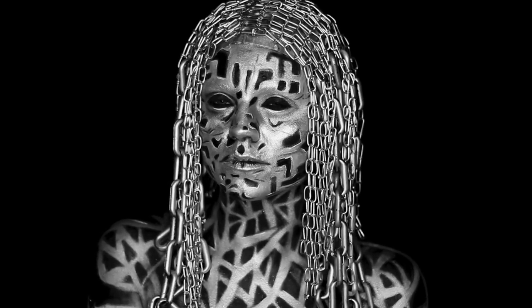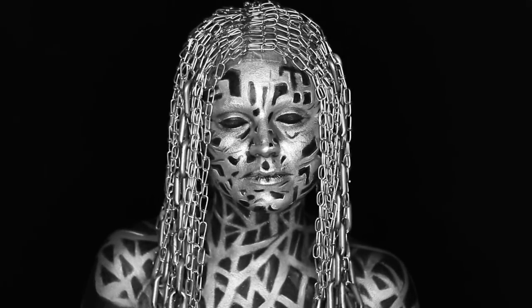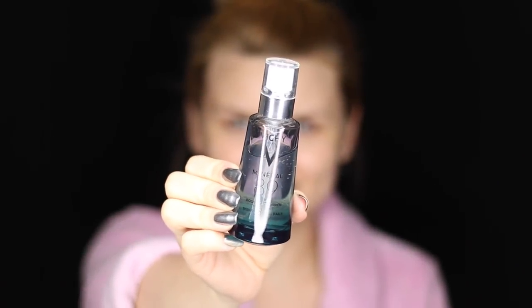Hi everyone! This is my video for the Face Awards Top 20 Challenge — Machinist. I hope you like my interpretation of this challenge. I wanted my machinist to repurpose his scrap metal and bring something new to life by creating this metal sculpture. Before we get into the tutorial, I want to let you know that voting is now open and you can vote up to three times a day, every day until June 21st at faceawards.com. It would mean so much to me if you would vote for me — you have no idea how much I want to move forward in this competition.